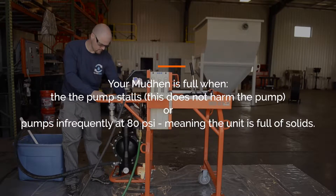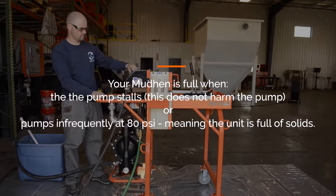Your Mud Hen is full when the pump stalls. This does not harm the pump. Or, the pump operates infrequently at 80 PSI. The unit is full of solids.